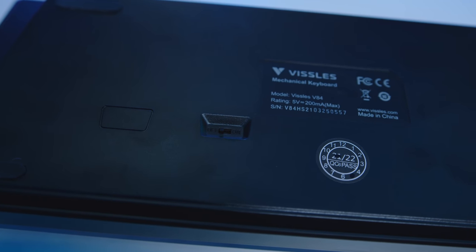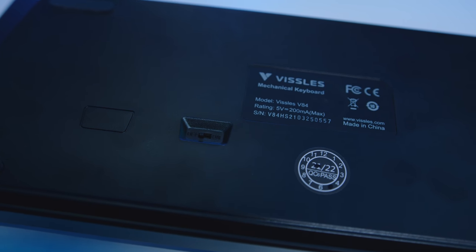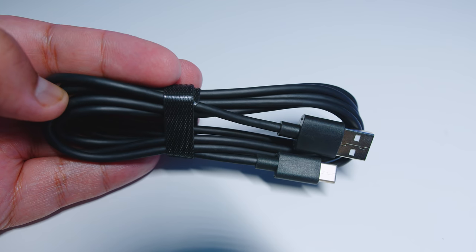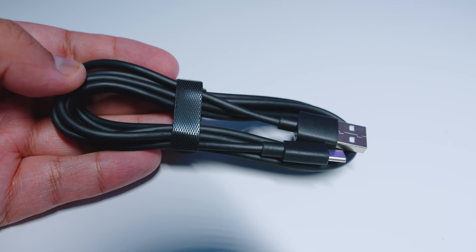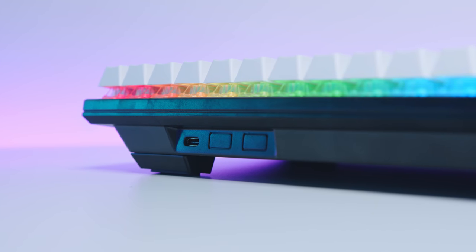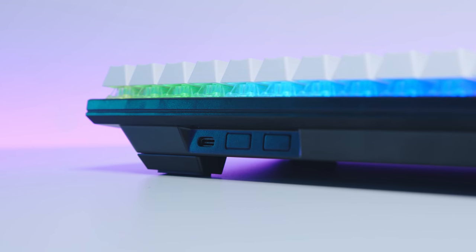The casing itself is plastic but the top plate appears to be metal, and the V84 has some serious weight to it. There's also zero deck flex. The included cable is a USB Type-A to Type-C cable and can be used to either charge the V84 or to use it as a wired keyboard.